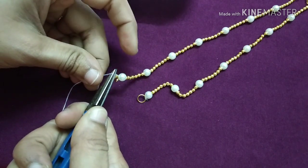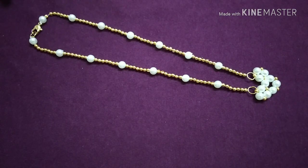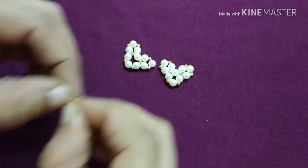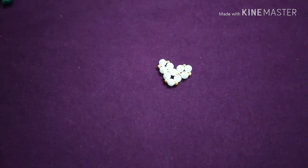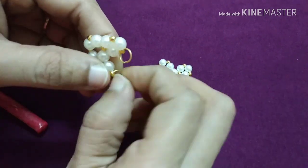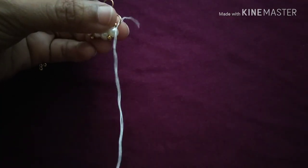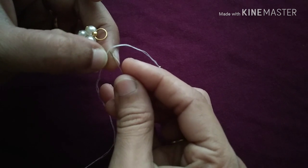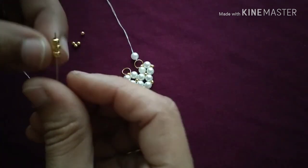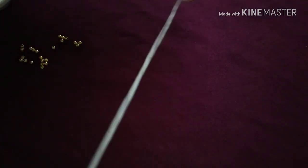Now we are ready to cut the heart shape pendant. We are ready to cut the hard shape. First, we will cut the hard shape. We will start with the first step. We have to cut it as small as we can.